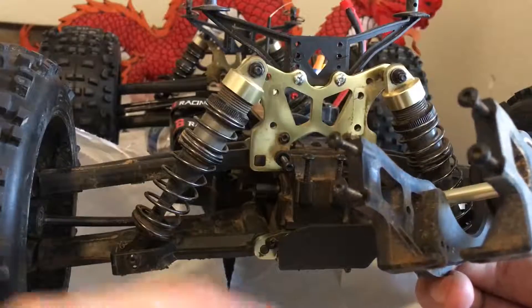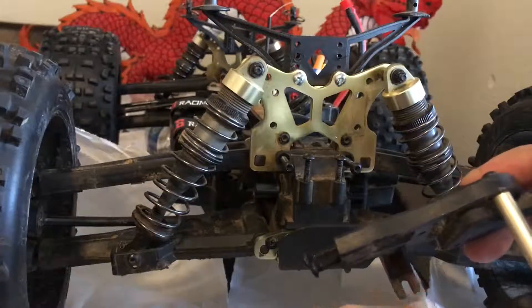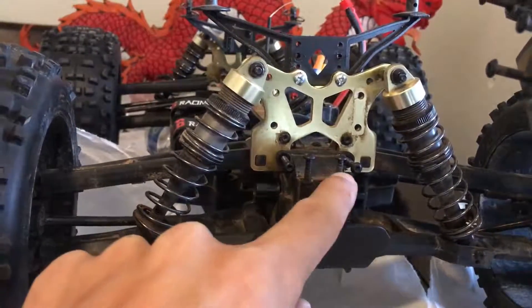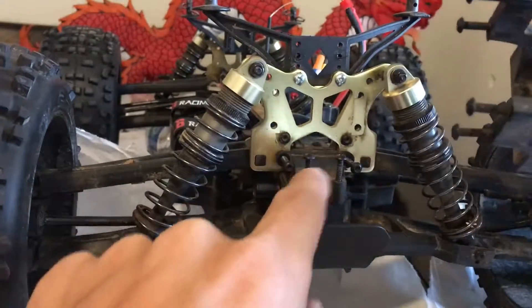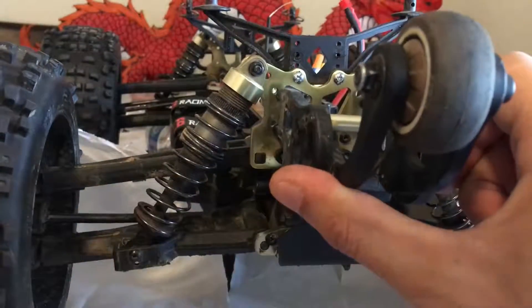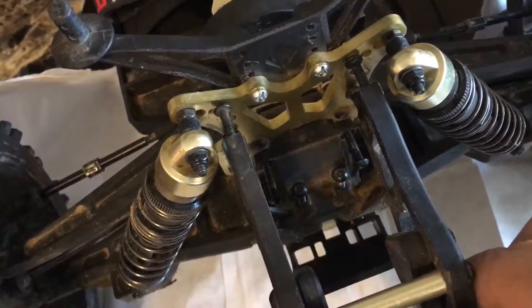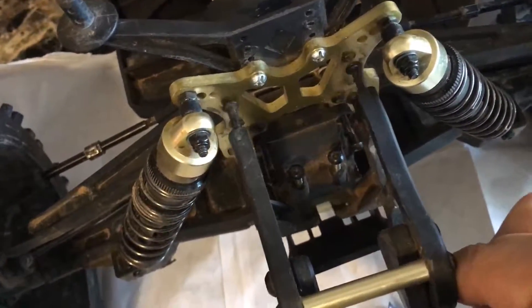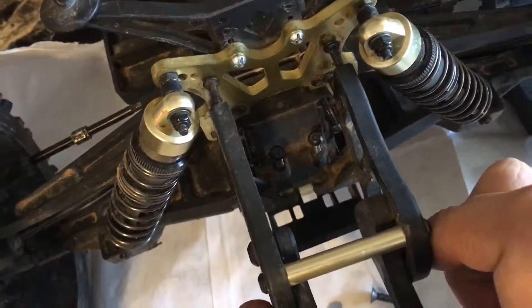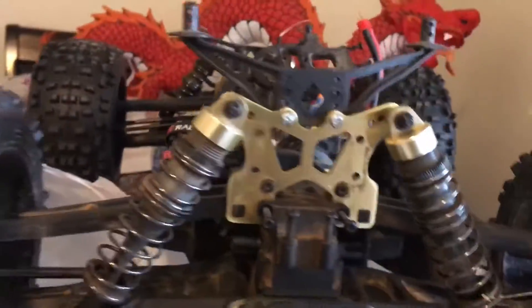There are four screws here and two more right here. The two screws meet here and the four screws go into here — one, two, three, four. Take that off.